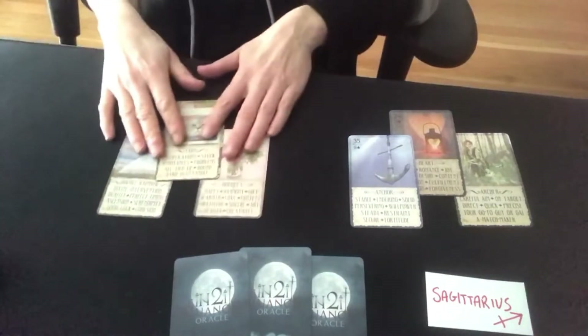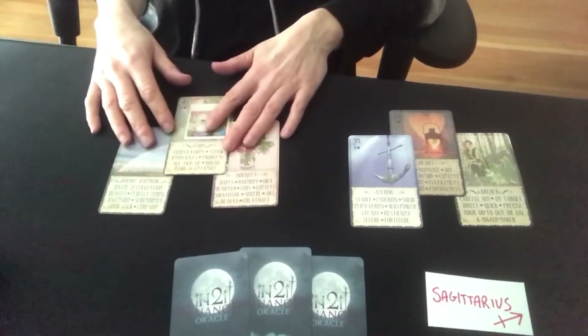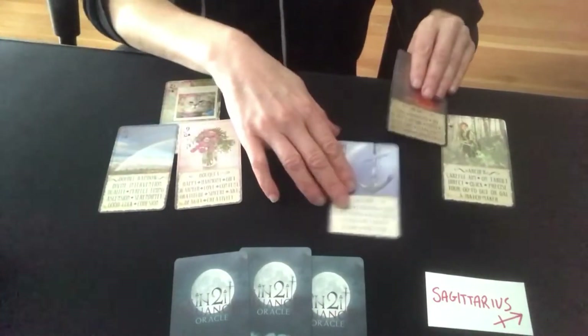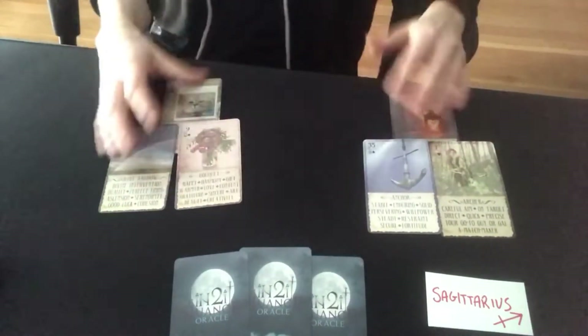If you have been interested in learning Lenormand, or if you really love tarot, this deck kind of brings them both together in a really beautiful way. You can still read them just like Lenormand cards, which is very conversational.